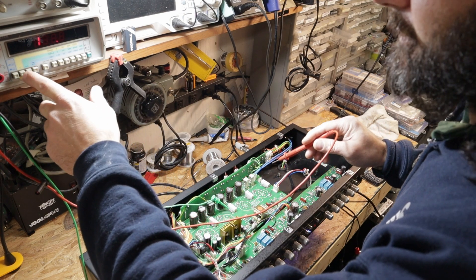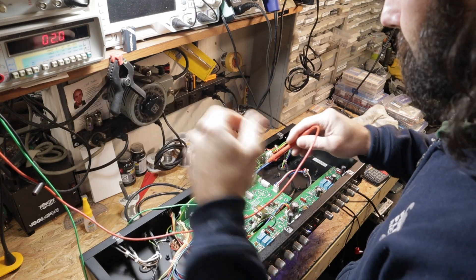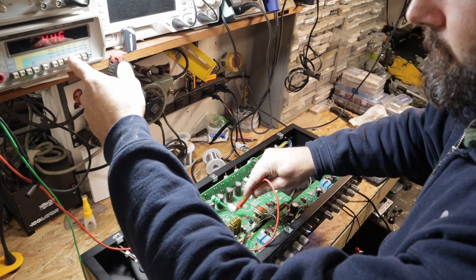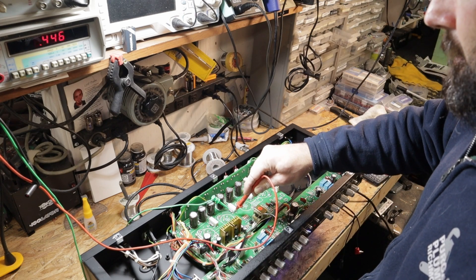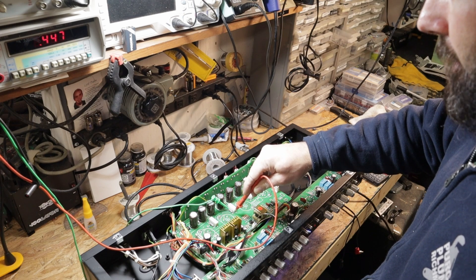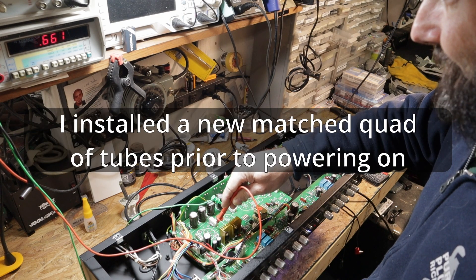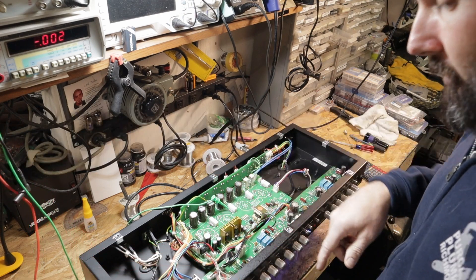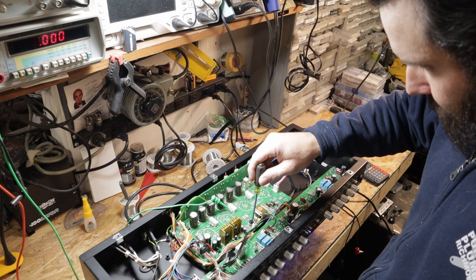So let's set this back to DC volts. I've got the bias trim pot set as low as it'll go and I'm at 45 millivolts. And I'm at 65, 67 on the outer two tubes. If I can correct that grounding issue through the switch, that would take care of that.